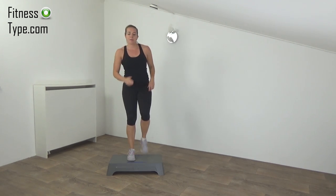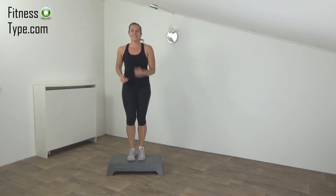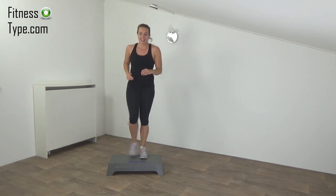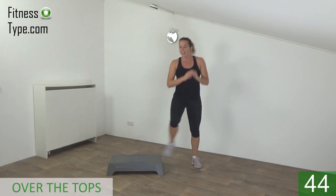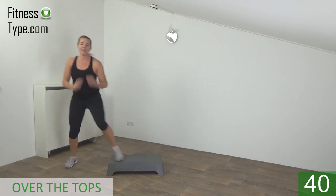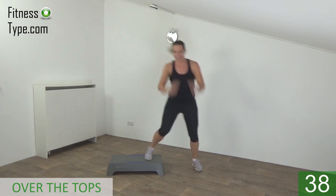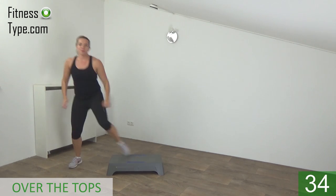Next one is a step up, heel tap, and then the toe over the top — just follow me. Go next to the step, step on, heel touch, and over. On, tap, and over. Jump up high, take your arms with you.